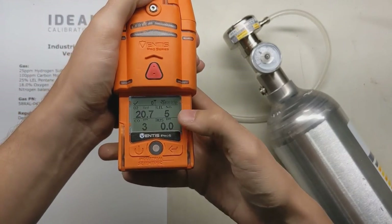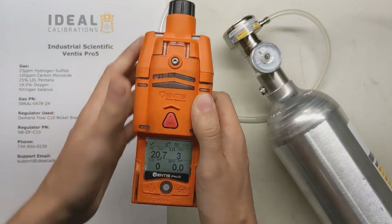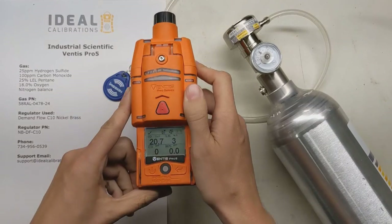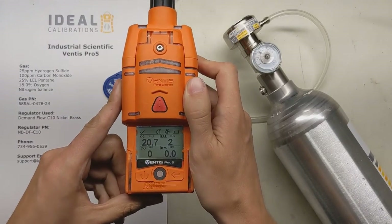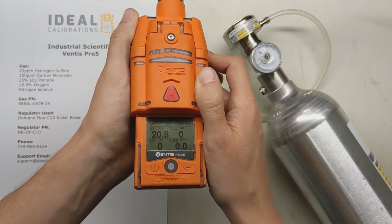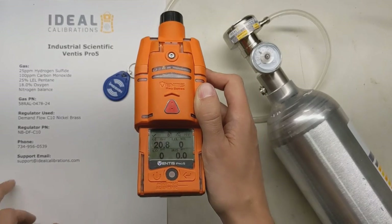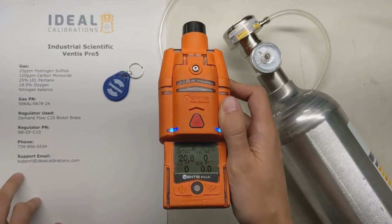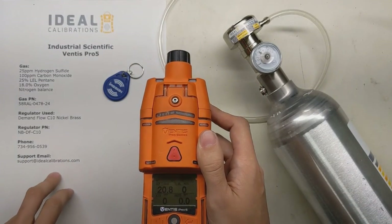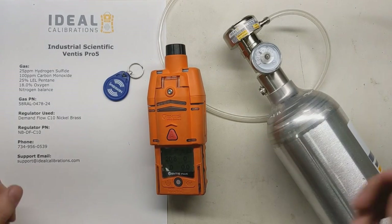Just wait for the readings to get back down to zeros and then you're ready to go to work with the unit. If you have any questions, want to order calibration gas, parts, or need technical advice, feel free to give us a call. My name is James Moore and the phone number is 734-956-0539. You can also email us at support@idealcalibrations.com. Thank you, be safe and take care out there. Thanks for watching.